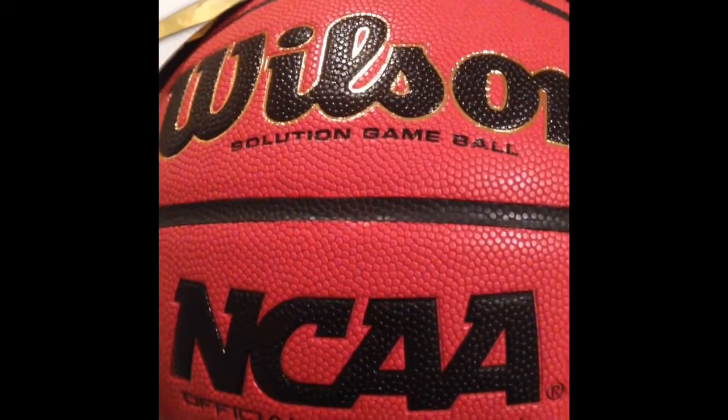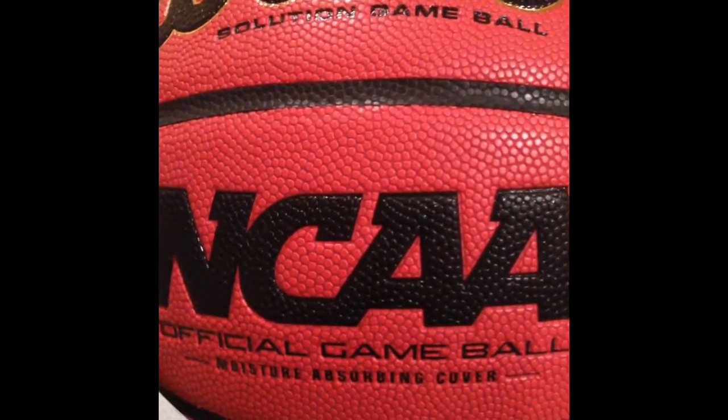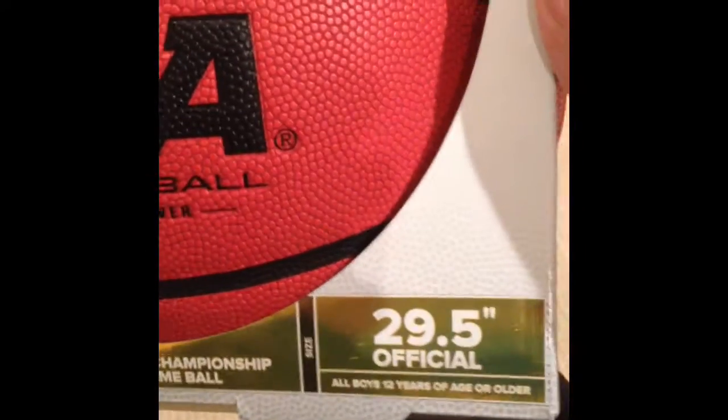This is not a replica or any fake one. This is the actual ball that they used. As you can see — official game ball. Yeah, this is the official size.